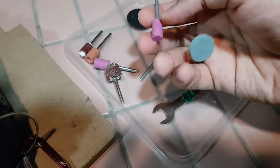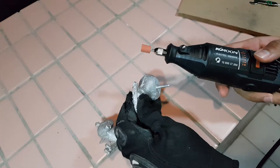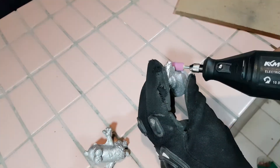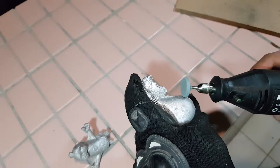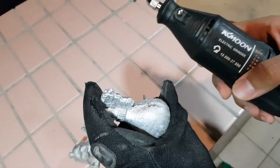Actually, I don't know which disc is for aluminum, so I'm gonna try them all. Nothing happened with that one. Yeah, there's a little bit of progress but not much. Yep, that's progress — I guess this is the one. This one works.